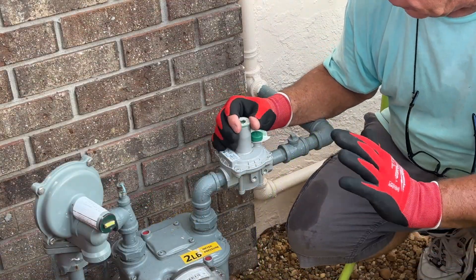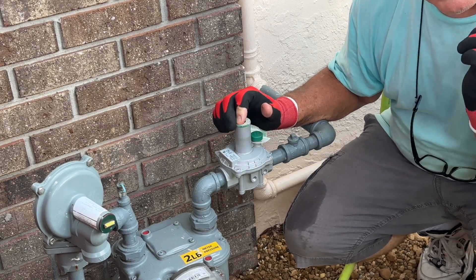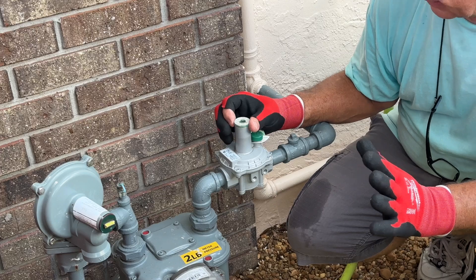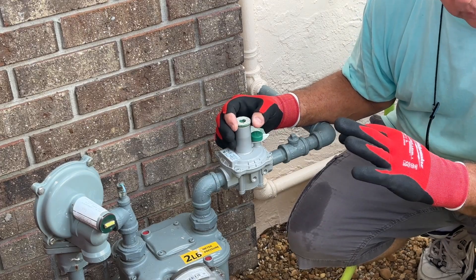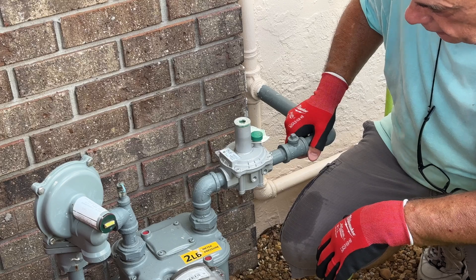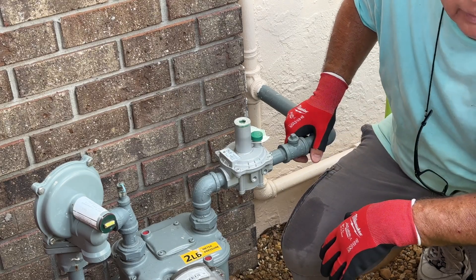After you turn the screw two times to increase your gas pressure, put this cap back on it, try your generator out on a load and see if it has enough pressure going to it. If it doesn't, unscrew the cap, tighten clockwise another turn and try it again. I thought for sure this was going to be a learn-how-to-fix-it video, but I'm going to put it up — it may help somebody anyway.